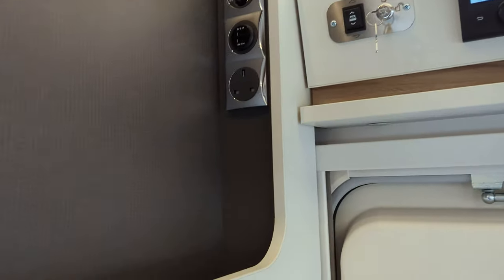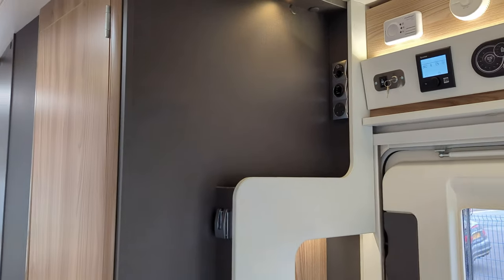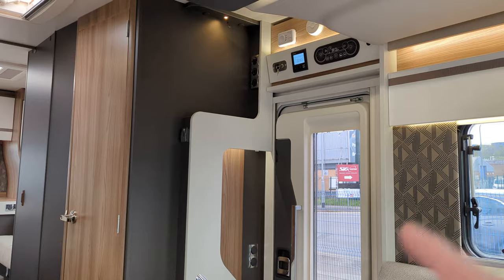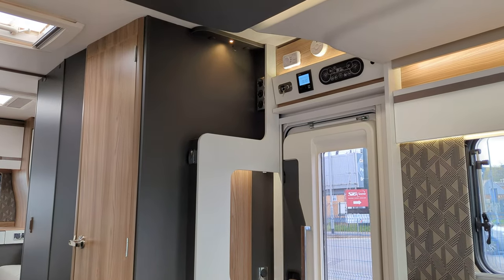Television wise, here are all your plug-in points. You can pop a bracket on the wall here and you've got a television at the top. So when you're sat in your lounge area, you've got a television — pull it out on the bracket and you're away.